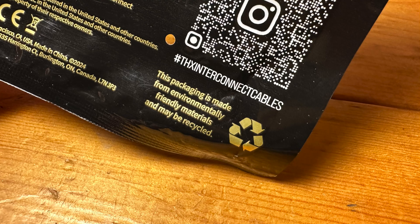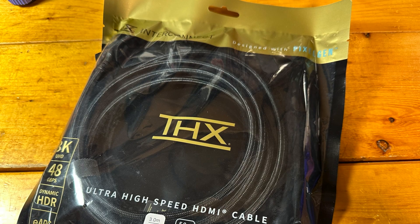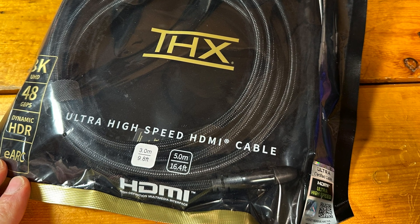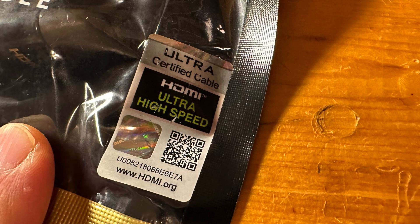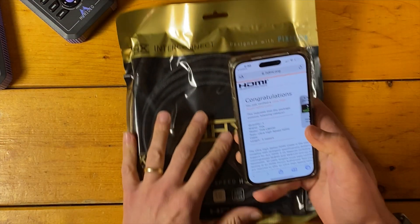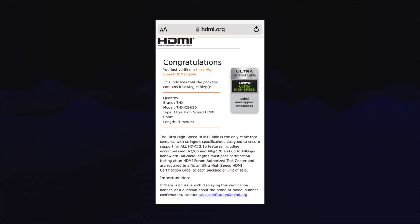Here's a look at the packaging for both lengths. It's recyclable, and THX says it specifically reached for eco-friendly materials — in this case, recyclable plastic. On the exterior, you can see the Ultra HDMI certification label that's scannable. Unlike the certification badges found on older ultra high-speed cables, you don't need the HDMI app to scan these labels. Instead, all you need to do is point your phone's camera at the QR code and it will take you to a certification page showing you specs and confirmation.